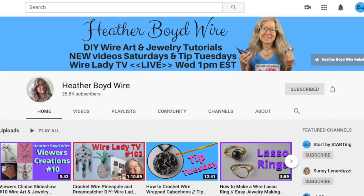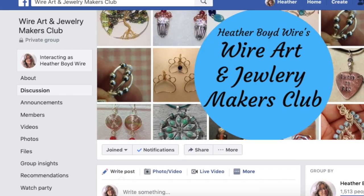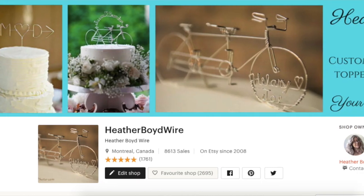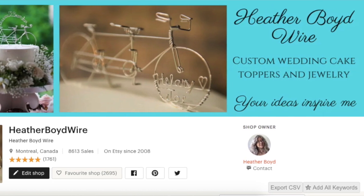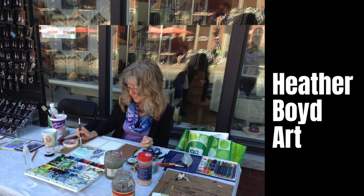Thanks so much for watching! Give it a big thumbs up if you liked it, and be sure to subscribe for lots more wire art and jewelry making videos. Hit the notification bell to be notified when I go live and post new videos. If you'd like to share photos of your wire work, join the Wire Art and Jewelry Makers Club on Facebook. Check out my wire work on Etsy — my husband and I specialize in custom wire wedding cake toppers and funky jewelry. Join my mailing list below for my Wire Art Essentials ebook, and check out my new art channel, Heather Boyd Art.